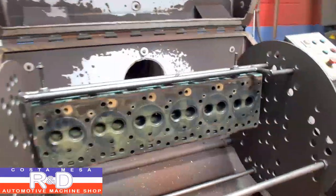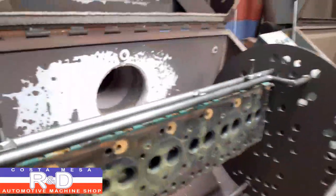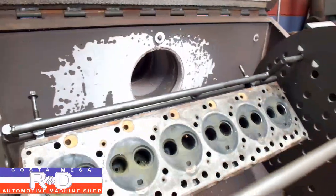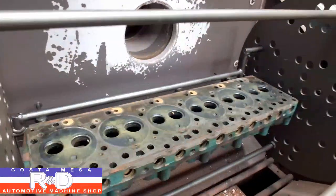Hi, it's John Kirsten from Ace R&D. Today we have a Volvo Penta diesel cylinder head in the thermal cleaning system and we're going to show you how this comes out once we run it through the process.